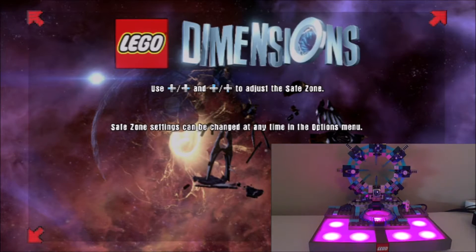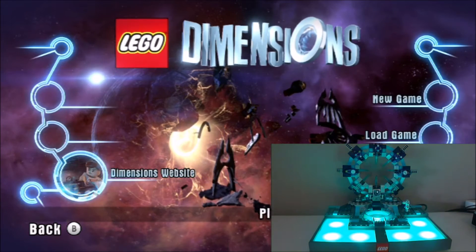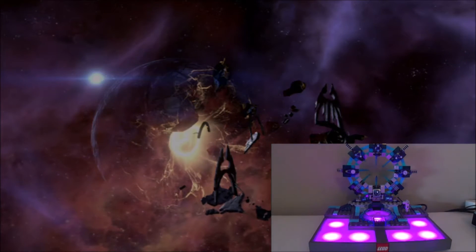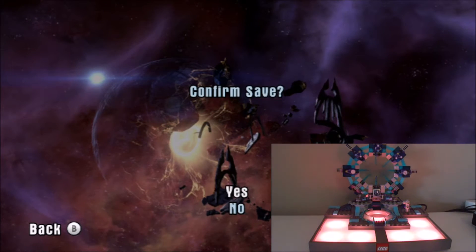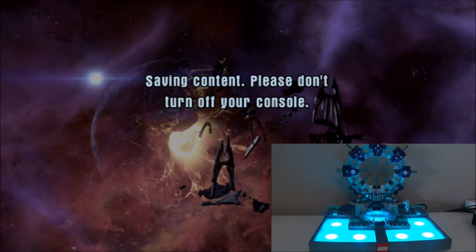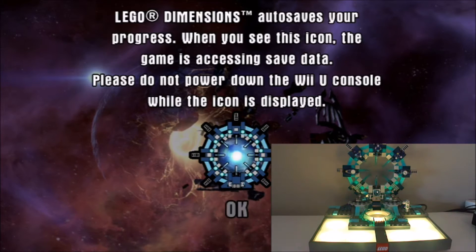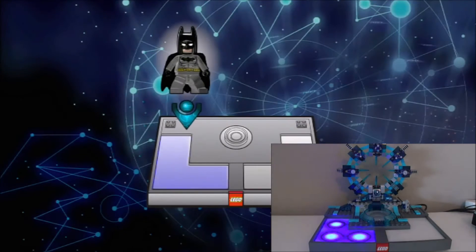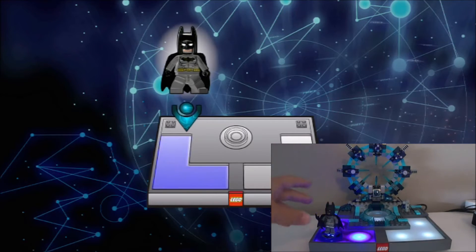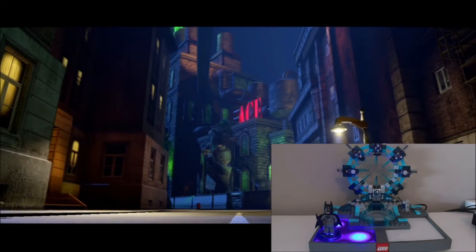Or at least you think it's almost done — you think, okay, now I'm actually going to get to play this game. It's going to blink, and now it's going to ask you to save. It's still blinking. Now it's finally going to tell you to put Batman in the left side.